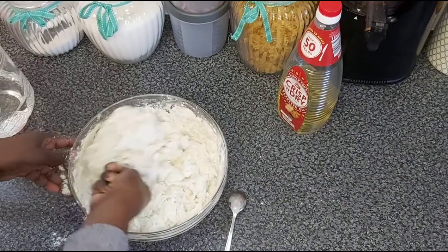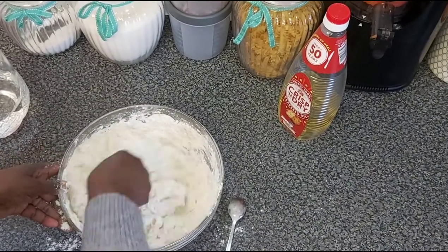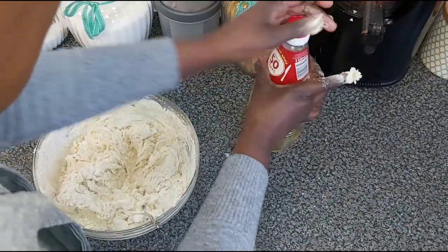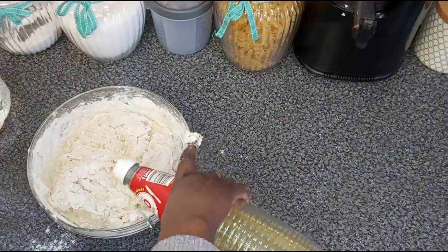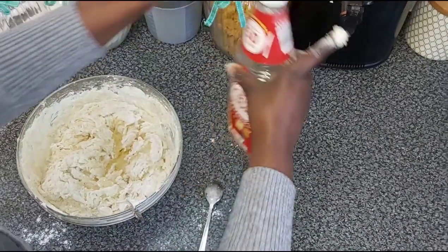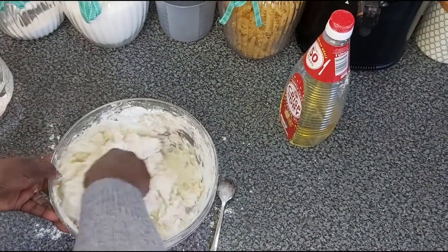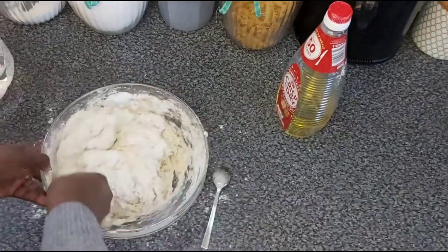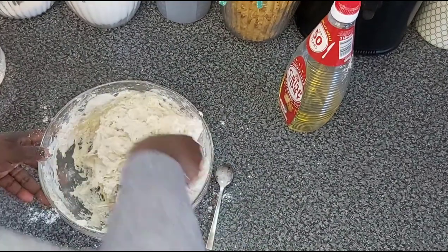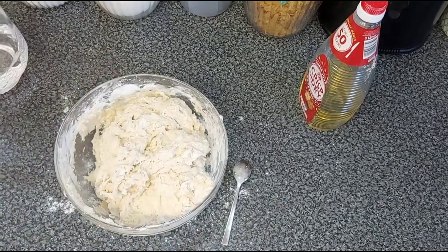I prefer doing it by hand because this is the way I grew up doing it. I'll add a little bit of oil — not much. And now I am going to start kneading the dough by hand.